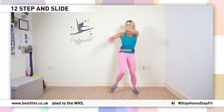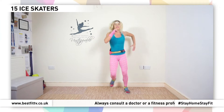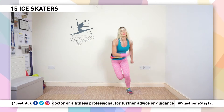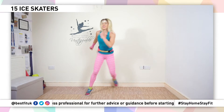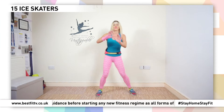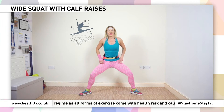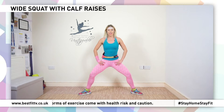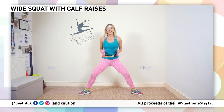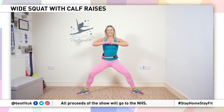Four, three, two, one, hold. Side, side — nice little ski. Good. Glutes, quads, hamstrings, calves, all that lower belly, stay strong and breathe. Okay, get down to a nice little wide squat position. Make sure your knees don't go past your toes, tummy is tight, hips are forward. You're going to bring the arms up to the chest and take it down.